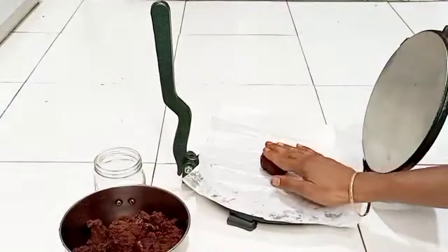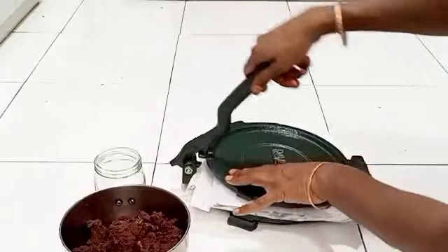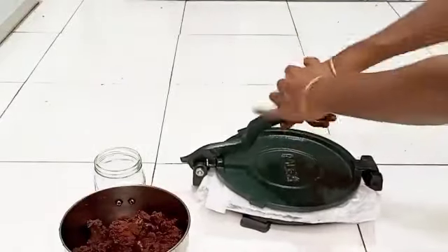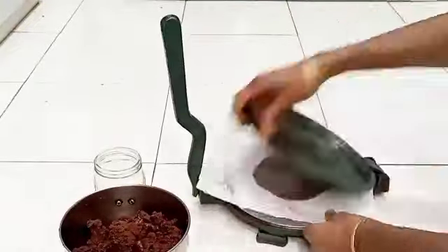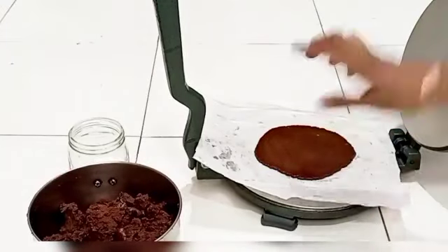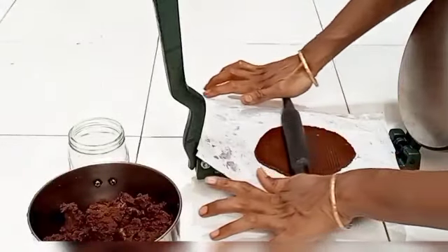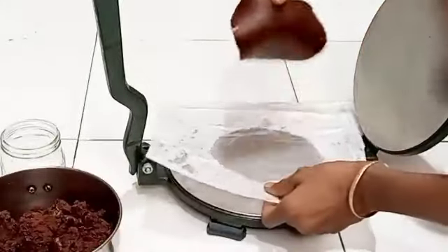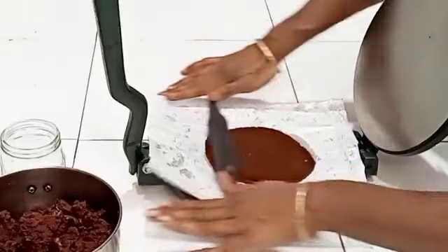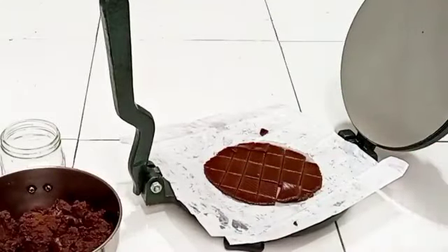You can also use this method: take a parchment sheet and press the chocolate dough using a roti press or a rolling pin. You can also shape it by hand. Then cut it into any shape you like - a star shape or any other. If you have molds you can use those too. I have a designed rolling pin that gives a nice texture.